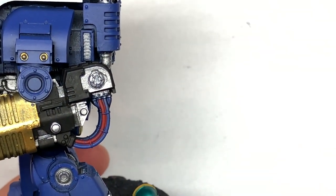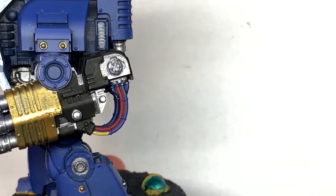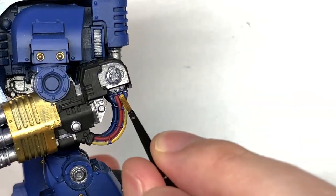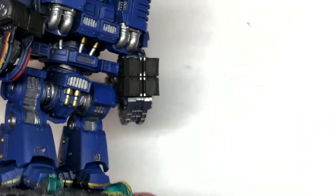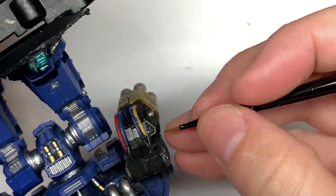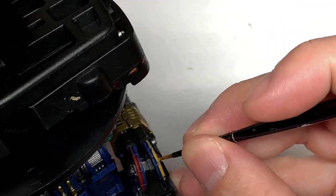I'm going to use a tiny little bit of Citadel Averland Sunset just to do some of the tubes on the weapon arm. If you get a nice smooth layer of this, once we've done the shade I'm not really going to come back to highlight it — just leave it like that because it's going to be a bit manky and dirty on the back of the weapon. So if you get that nice smooth yellow layer, that'll look all the better.